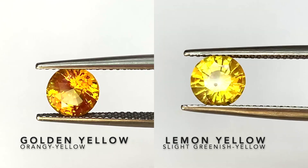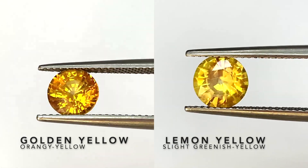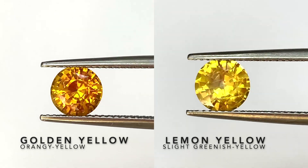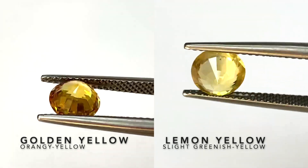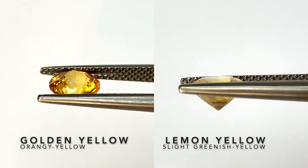Here we're comparing the golden yellow sapphire to a lemon yellow sapphire. Both pieces are round shape, but the one on the left, the golden yellow, is a little bit more orangey yellow, while the one on the right, the lemon yellow, is slightly greenish yellow or just pure yellow.